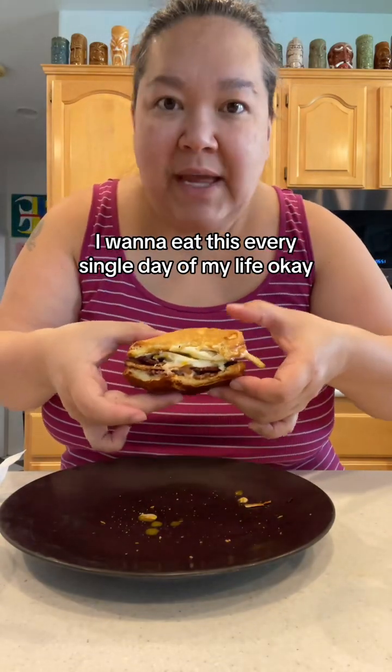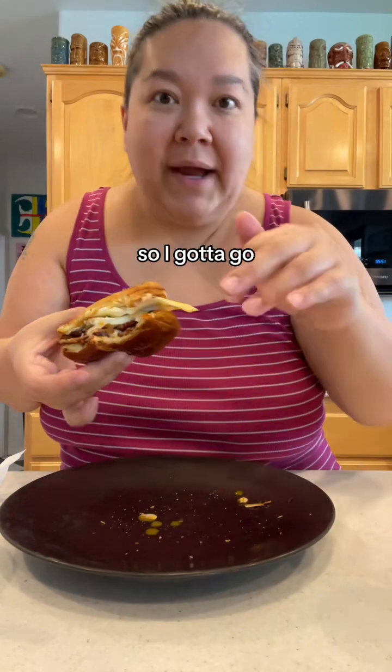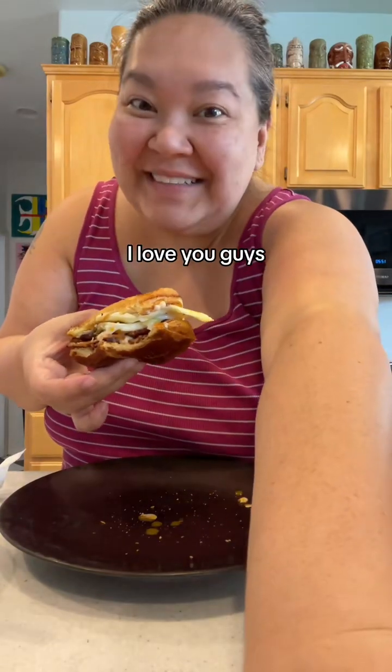This is something I want to eat every single day of my life. I'll tag how to roast the bacon and how to make the eggs. Okay, I've got to go eat this — I love you guys!